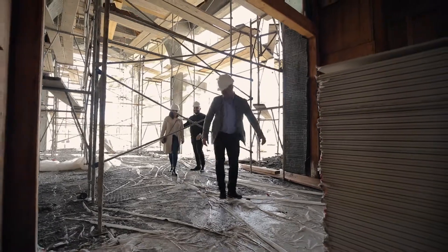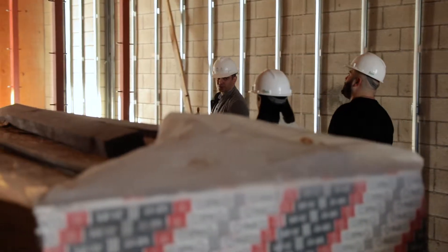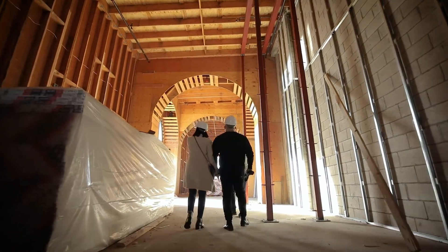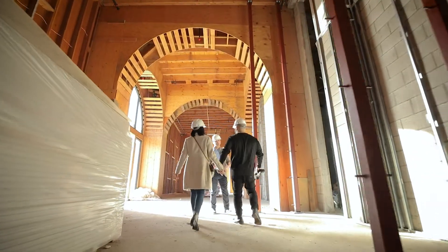So this is the foyer where the beginning of the event is going to usually start. There's going to be a bar set up here as well. When the guests arrive, servers will be tray passing hors d'oeuvres. We'll have some champagne and wine being tray passed. Live violinists will be playing music. So it'll create a really nice elegant start to the beginning of the event.